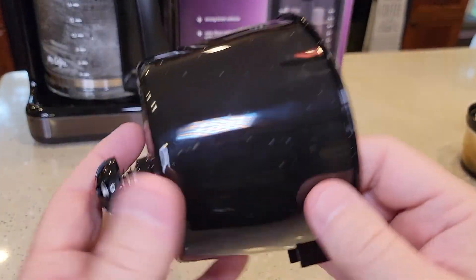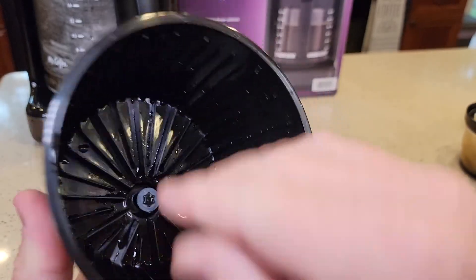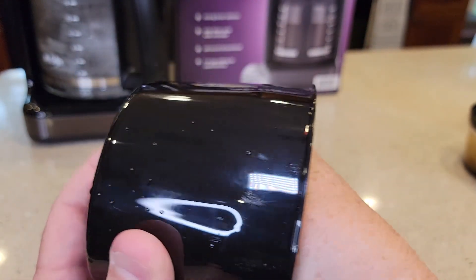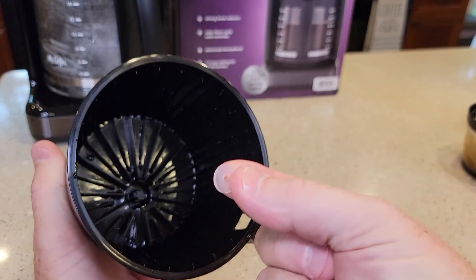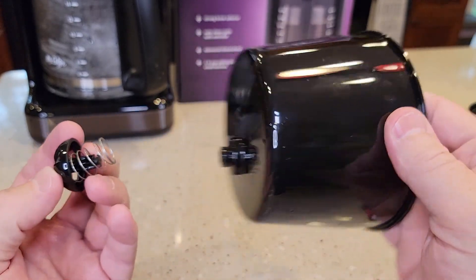All right, so let's take a look at this. I call this the plunger and the spring. Push it up and this little white washer is going to come off. Once that little washer comes off, that spring and plunger will pop out.